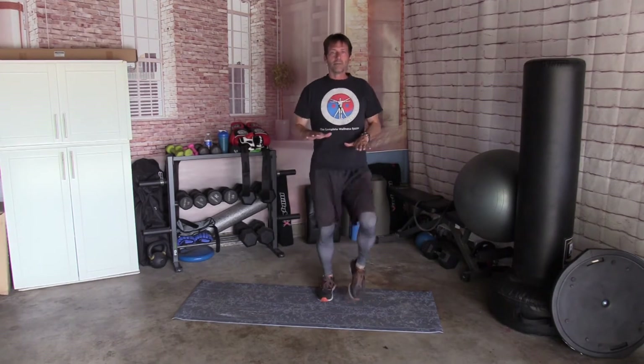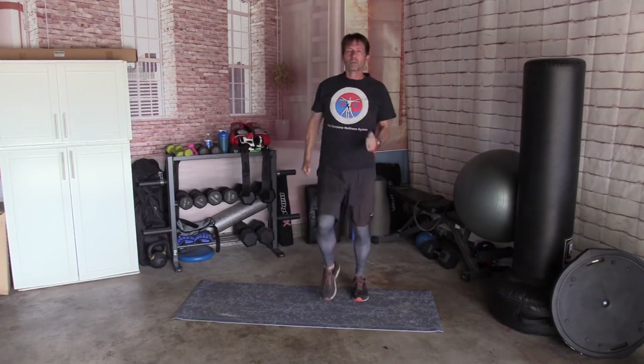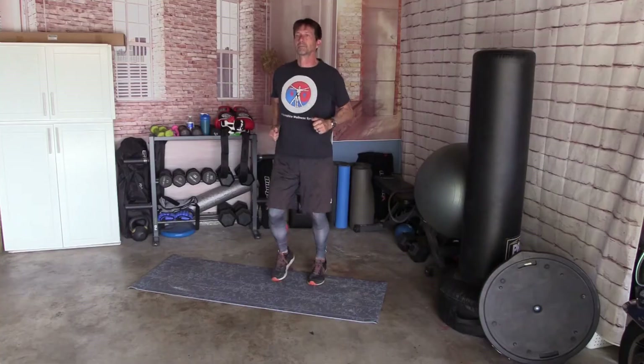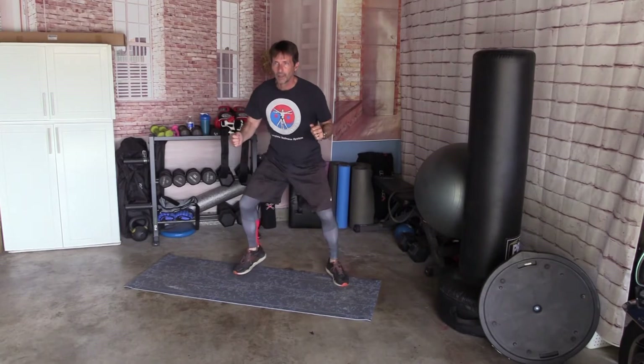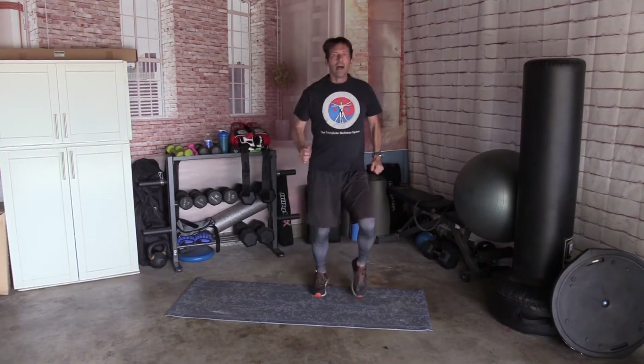Let's do a little bit of marching. Knees up. Try to get your knees up about waist level. Marching, marching, marching. Let's do a little bit of light jogging. And then bring your knees up for high knee jogging. And then light jogging. And then wide walking. Up and down, up and down. From here we're going to shuffle — come up, go down and shuffle, come up. One more time going down and shuffle, coming up. Knees up, knees up, knees up. High knee jogging.